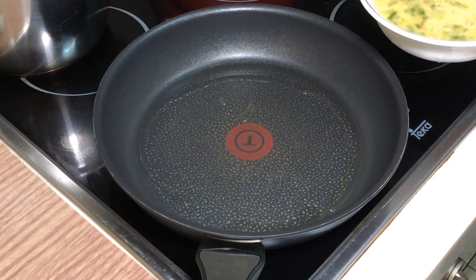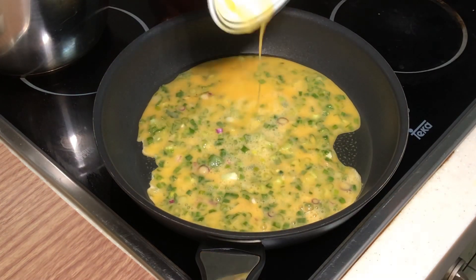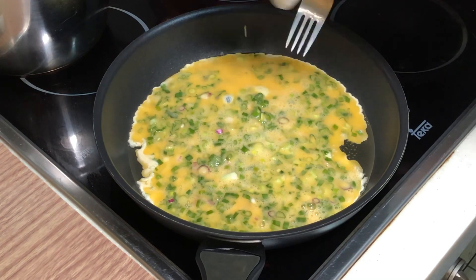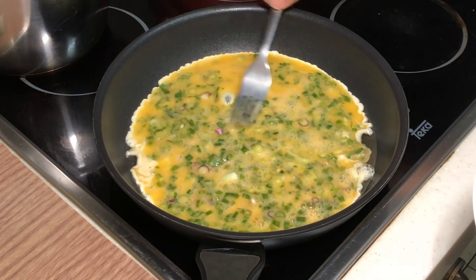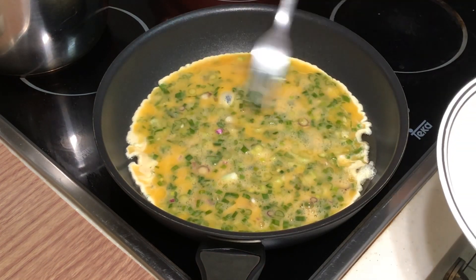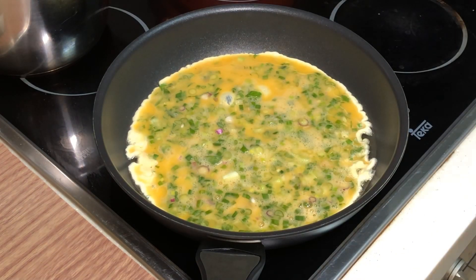It is hot enough, and now I can put the egg mixture in. See what I mean — my pan is too big. You cannot fill it up immediately. If it were a smaller pan, you could fill it up in a very nice, beautiful, round shape.